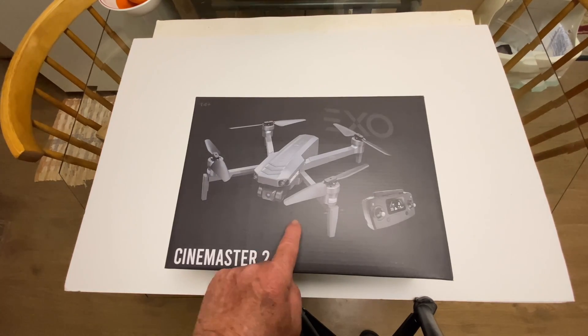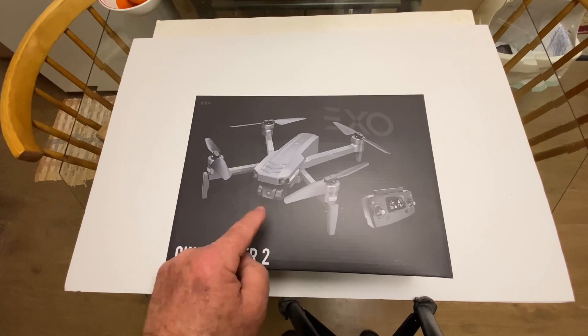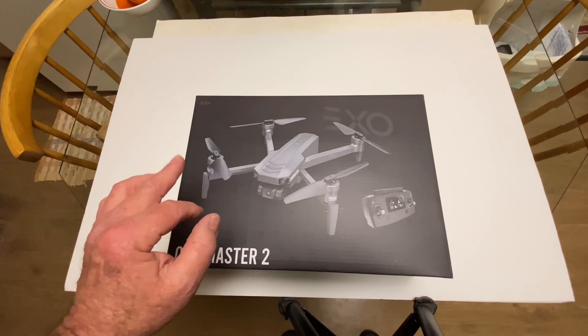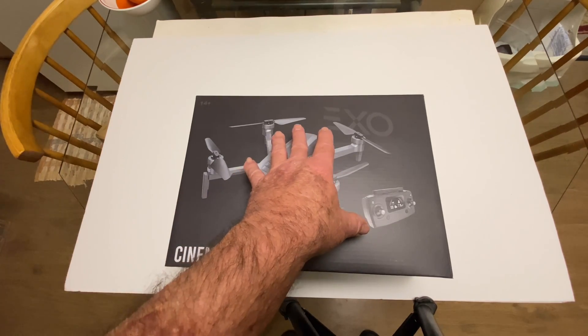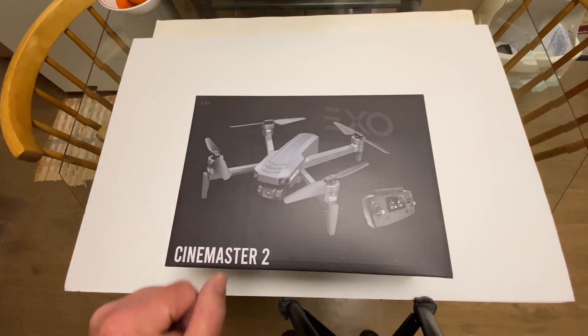What is up everybody — look what we got right here: the XO Cinemaster 2. We want to thank the great folks over at XO for sending this out so we can check it out. This is just the box, but I'm going to show you this really awesome case they give you inside.